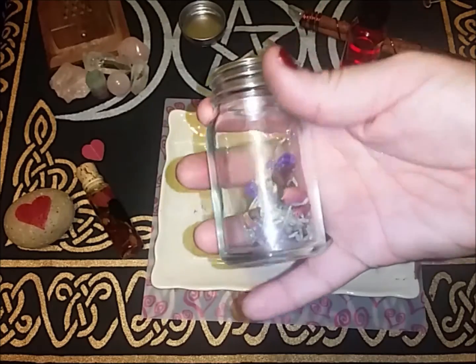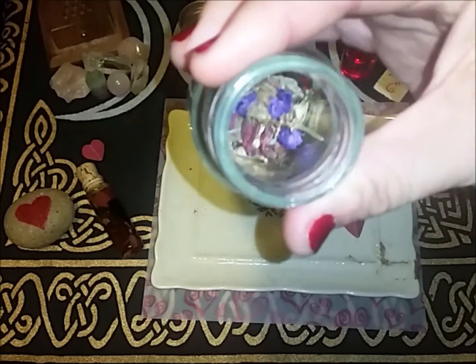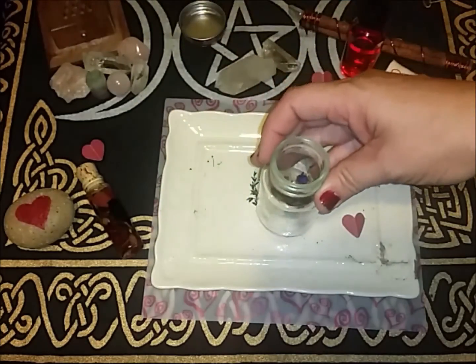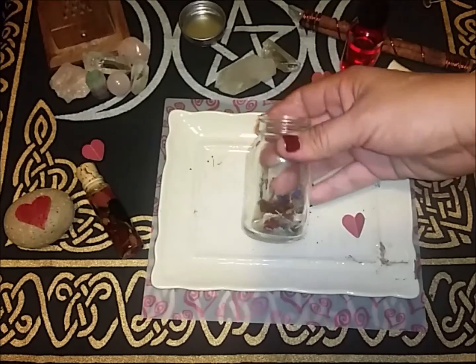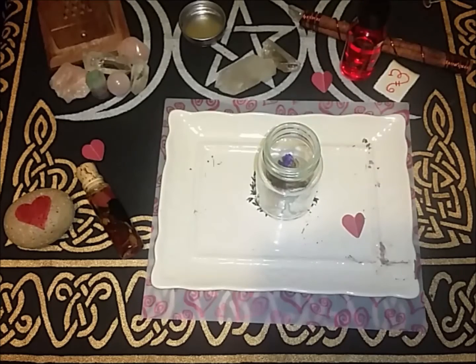Alright, now we've got all of our herbs placed — aren't they beautiful? So beautiful. I'm gonna go ahead and fill this with grapeseed oil. You can use the oil of your choice, but I'm going to use this grapeseed oil.